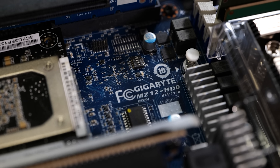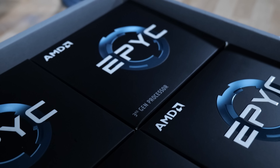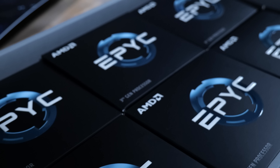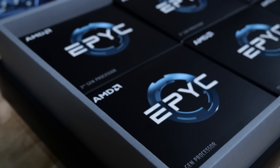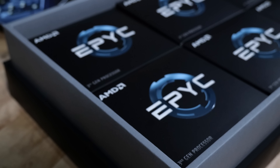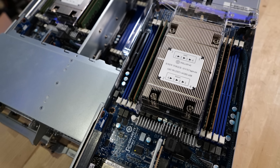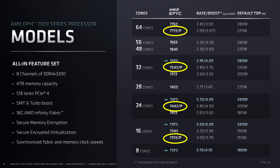SP5 is the new hotness, but these are going to be in service for a long time. Macroeconomic conditions notwithstanding, AMD is going to sell every SP3 CPU they manufacture. They don't use a lot of power and you can get them from eight to 64 cores — what's not to love? And this chassis will let you pack in four 64-core CPUs, but also the lesser expensive P variant.